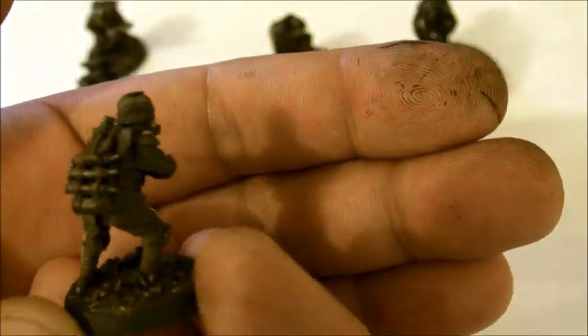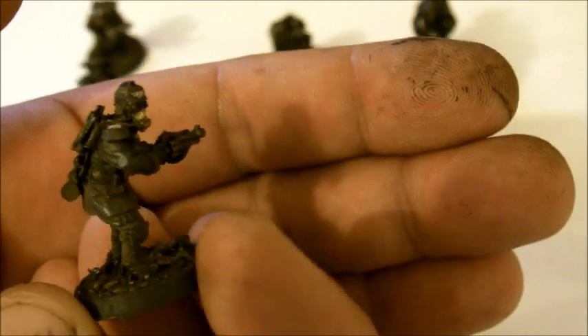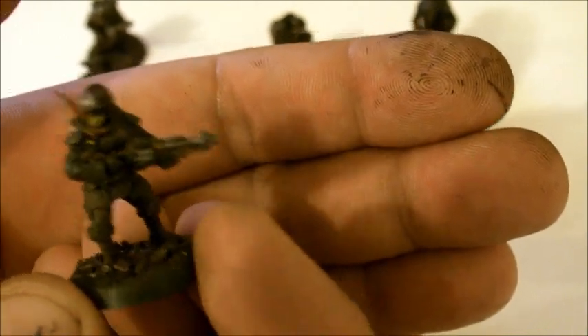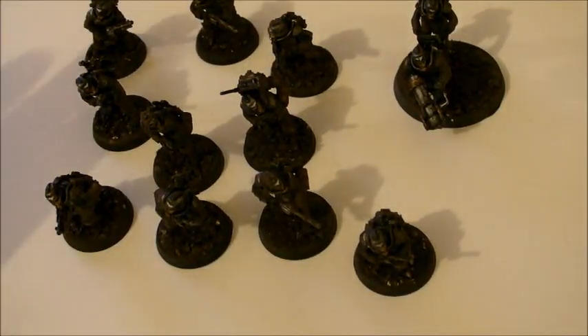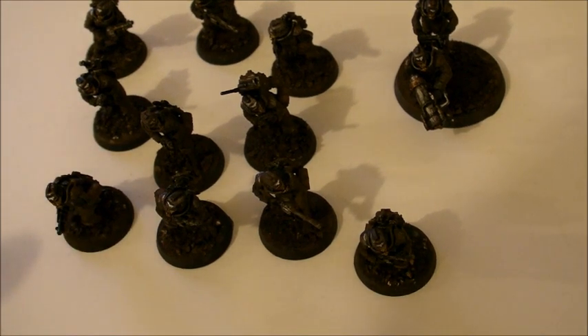I don't want to put too much on, but there's just enough - it gives the look that he's been in the battles doing his stuff. I'm going to leave these to dry - it may be an overnight thing. I'll add the devil in mud wash and check them first thing in the morning. Hopefully by then they should be ready to varnish and move on to the next mini, which will be our commissar lord. Look after yourselves!